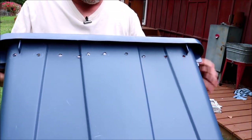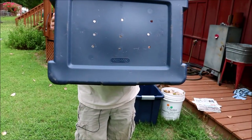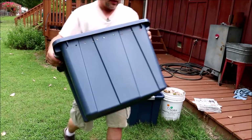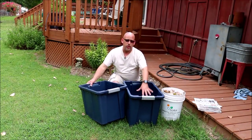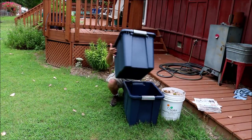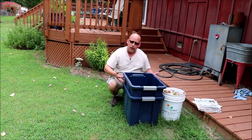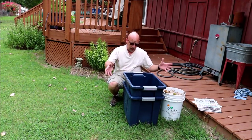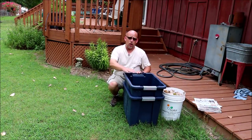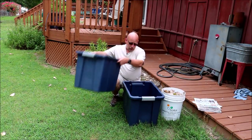This is the tub that the worms are actually going to be kept in. You can see what I've done is I've drilled a series of holes along the side here for ventilation. And I've also drilled holes in the bottom so that all the liquid can drain out through the bottom. That's why we need two tubs — this second tub is going to catch all the liquid. You do need to put something in the bottom of the outer tub so when you put this inside here, it doesn't sit all the way down. It needs to sit up a little bit so the air can get in through the ventilation holes.